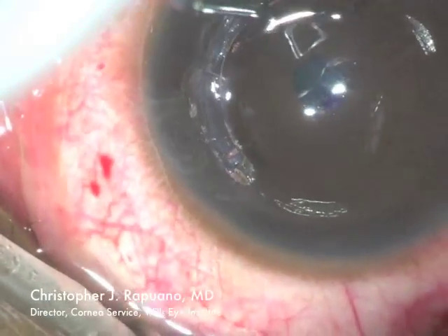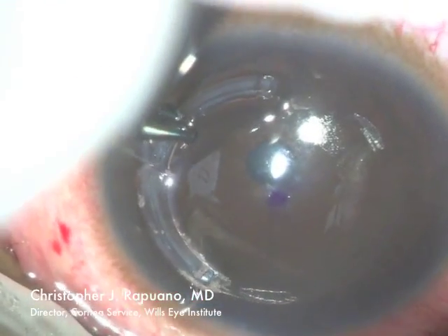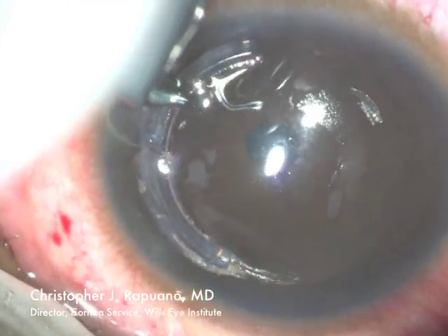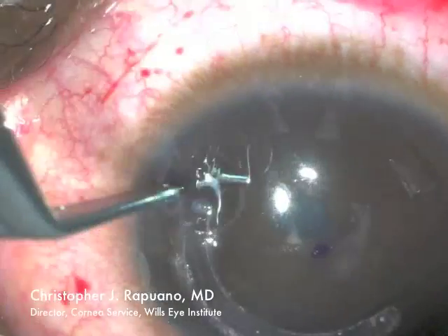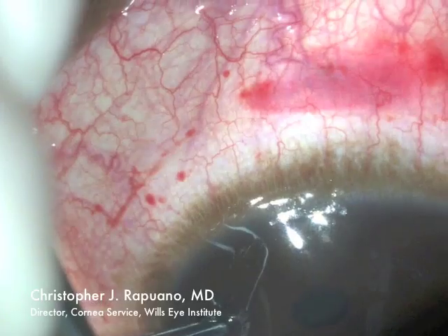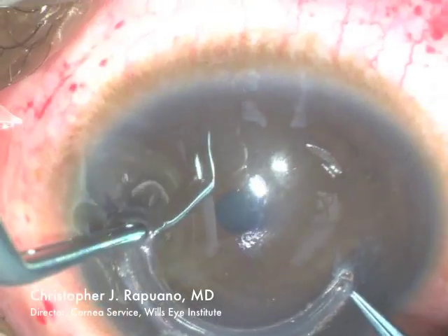The lamellar dissection with the femtosecond laser is done at approximately 65% to 75% depth. It's often tricky to get the intacs segment all the way in because you're pushing it around a circle. Here it's almost all the way.